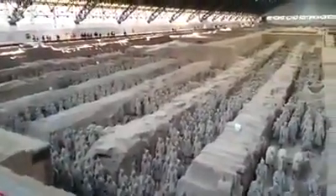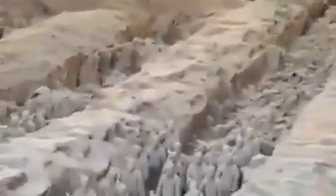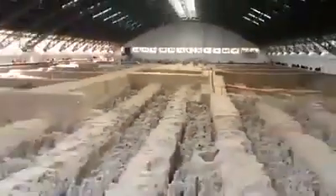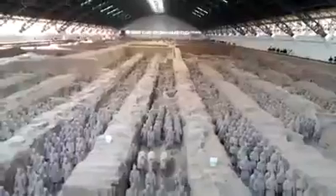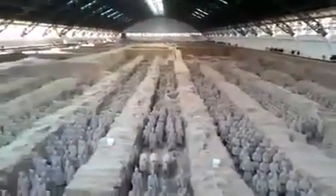That's why this area is so well preserved, and it's a very large area. This is your first look at the terracotta army, just outside of Xi'an, China, February 2017. Thank you for looking — I appreciate it.